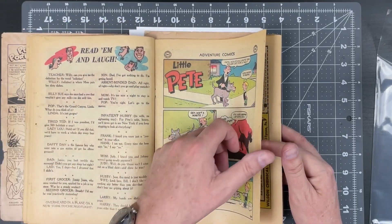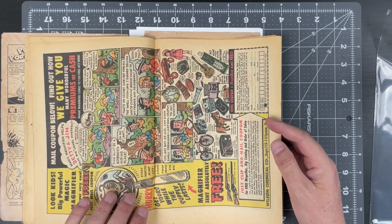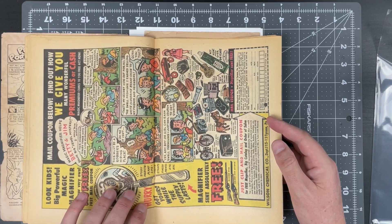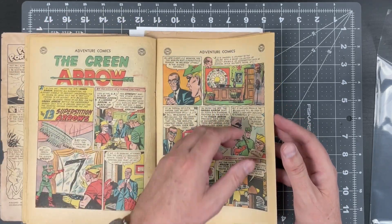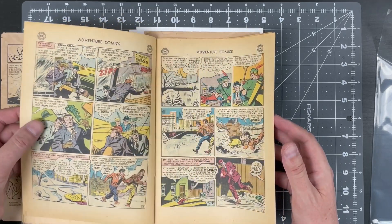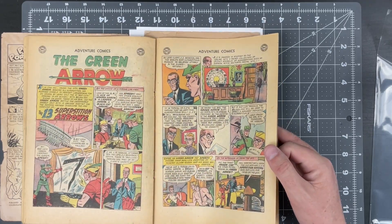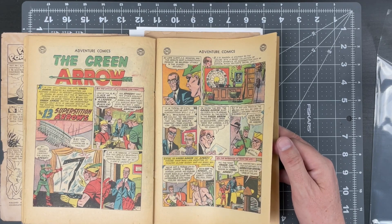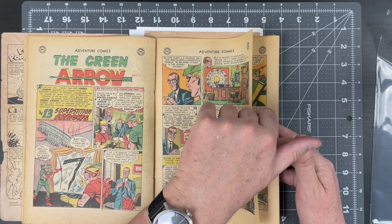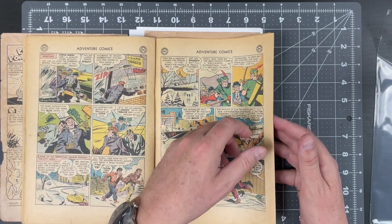Still looking for page tears. Here's our center wrap — it is detached from the bottom staple but still attached at the top. Now, what you see here is a bindery tear. This is from when the book was made. There's no reason to repair this; every page has it. That's just where the machine grabs the paper and shoots it through the press. CGC does not knock you down for that.